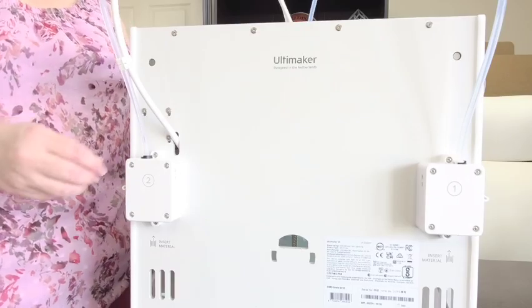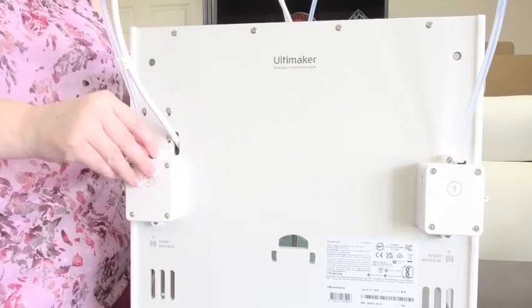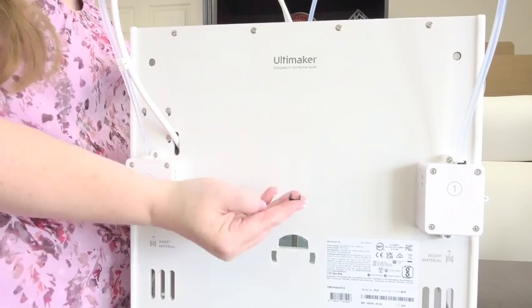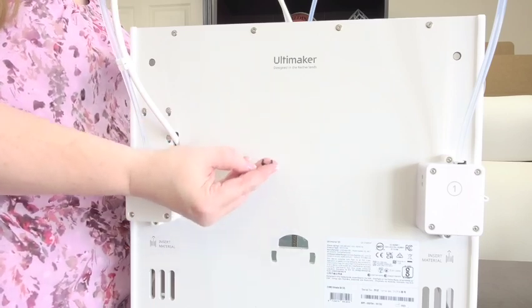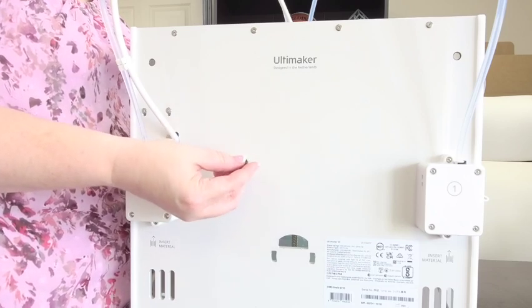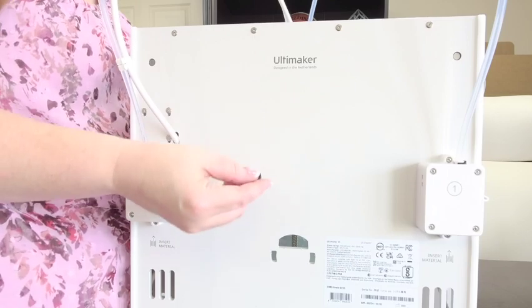On the back of the printer, each feeder has a U-shaped clamp clip. We can slide that out sideways and take a look at it. This one is black plastic, which is a little bit thicker. The original version is in white plastic and is also used on the printheads.